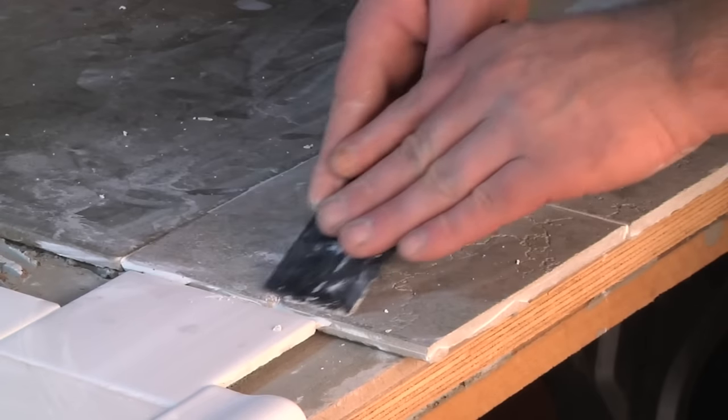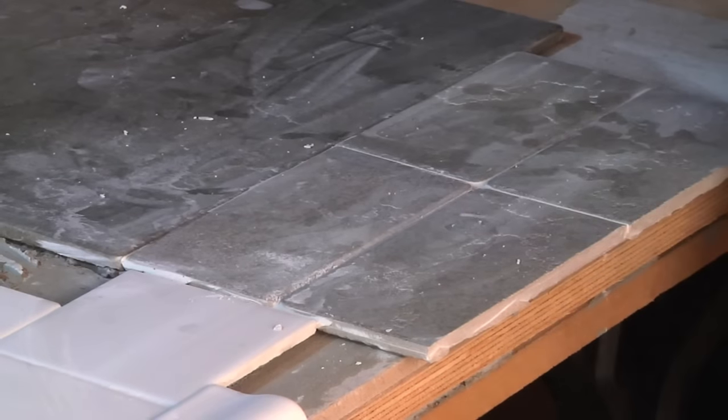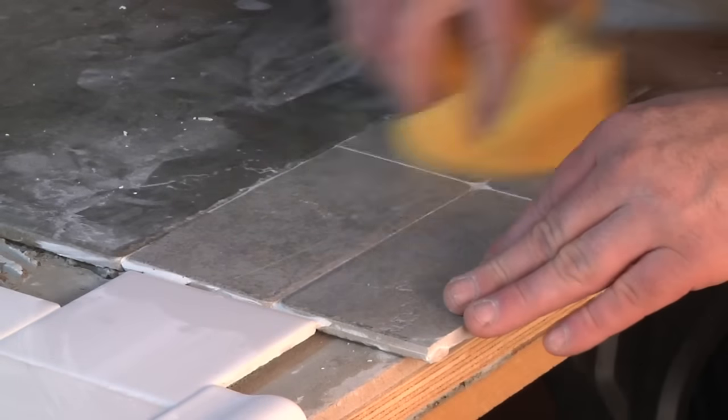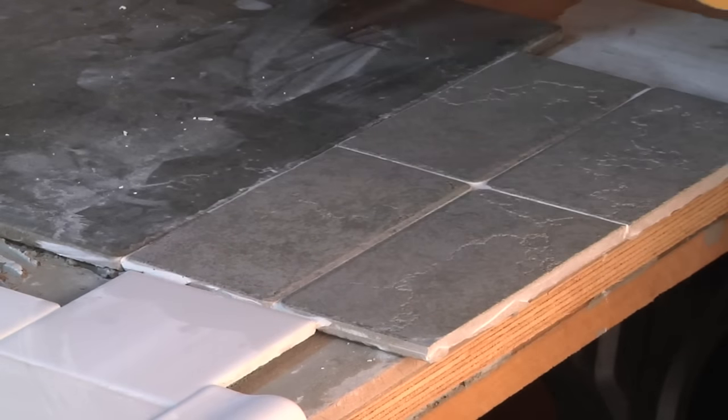Just get the big boogers that you can get, and then you want to take a sponge that has been dipped and wrung out, and just go over the areas that you scraped. You can see just by that simple process you have removed all dry grout.